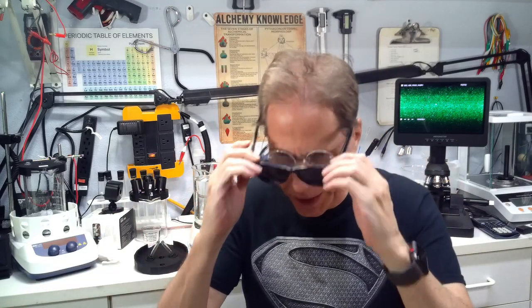Welcome to Reality Creator Alchemy. I'm Tom and this is an update on things that have been going on here lately. I know it's been a while since we had a real video.